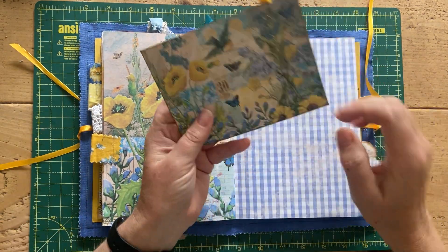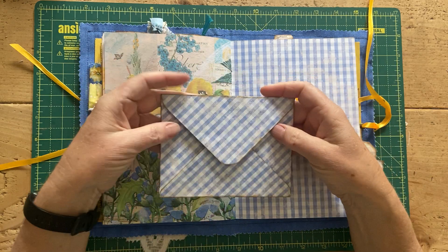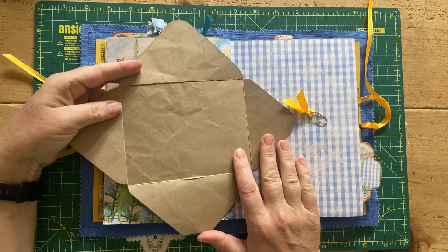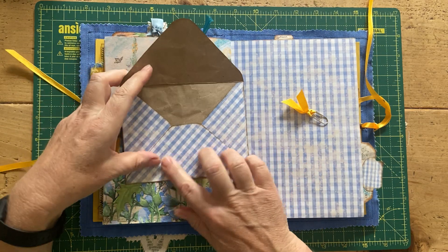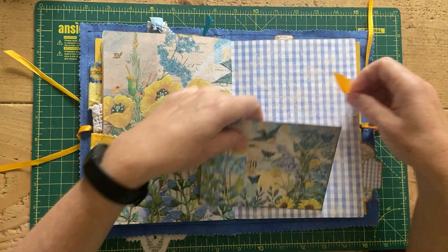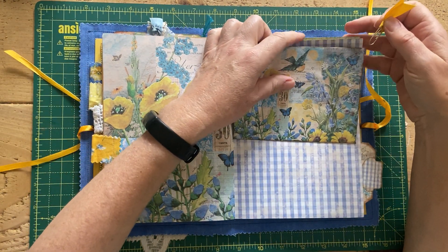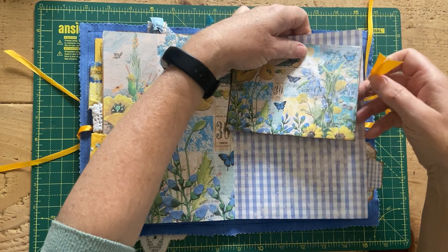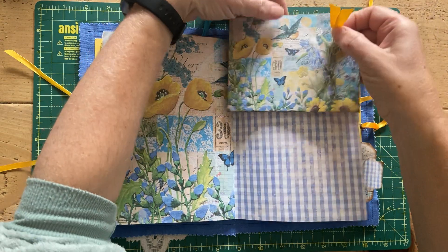This is from the kit — this is an envelope, but again I haven't sealed it down so you can either use it as journaling space or stick it down yourself and use it as an envelope. That's just paper-clipped in over the page.